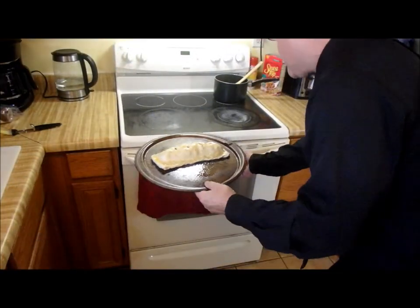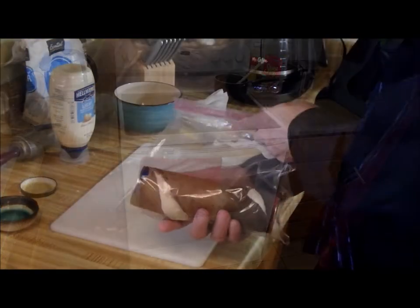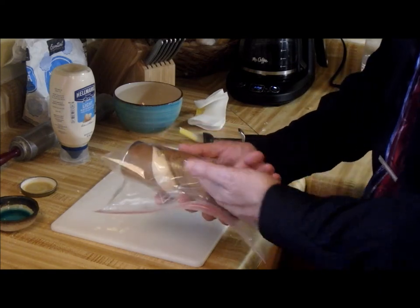Lastly, we put this in the oven at 400 degrees for 13 minutes. Now while we're waiting, I put the pizza dough in a plastic bag so it won't dry out. And I find that I get three or four calzones out of one tube.